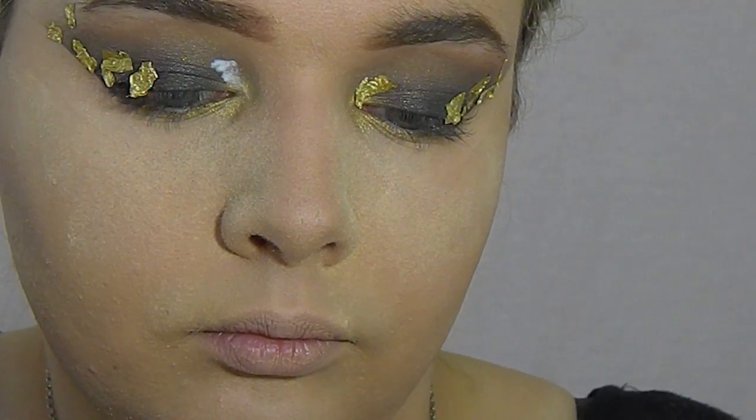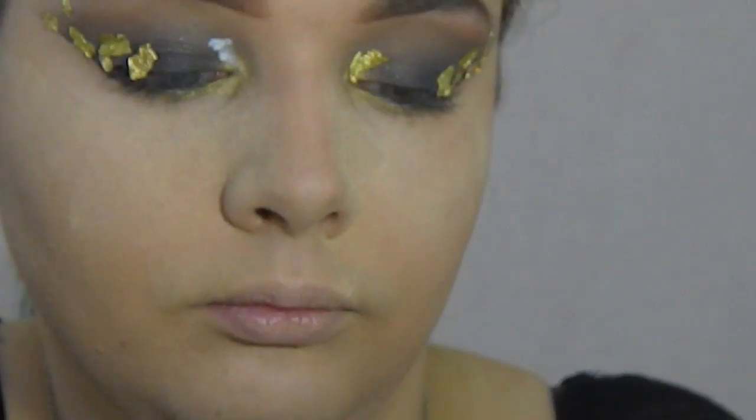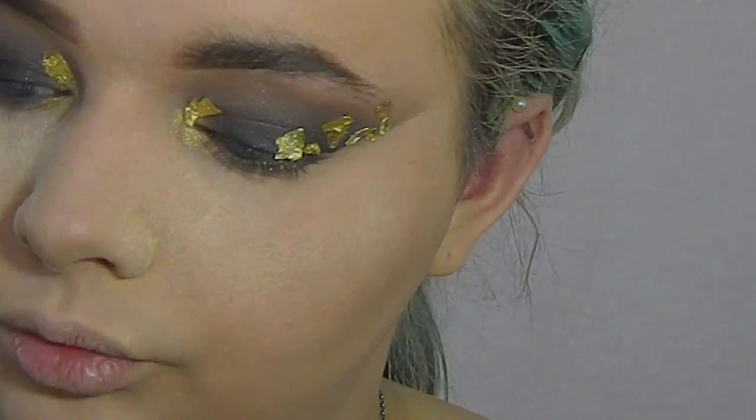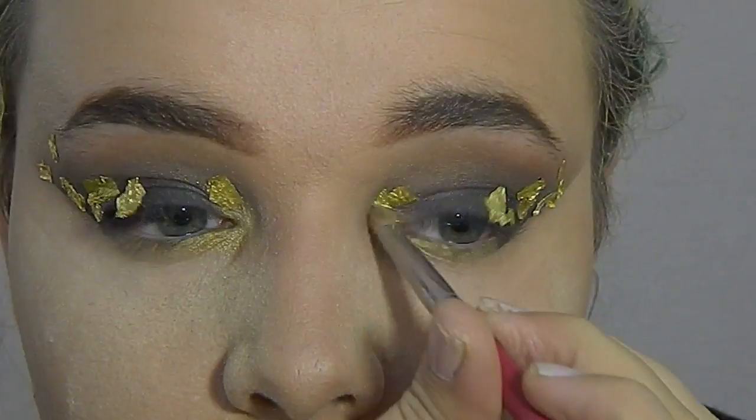Now I'm just adding my final pieces of foil to my eyes. I wanted to do a wing shape with this and a strong inner corner, so that's why I'm applying foil also to the inner corner along with the gold shadow.